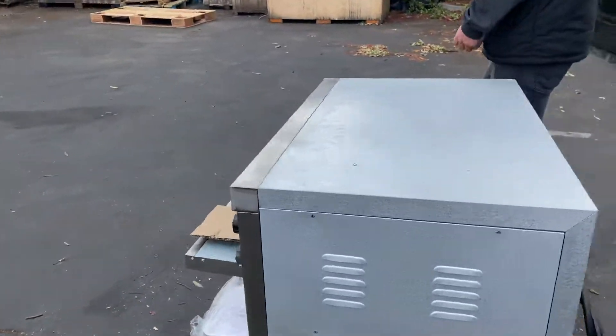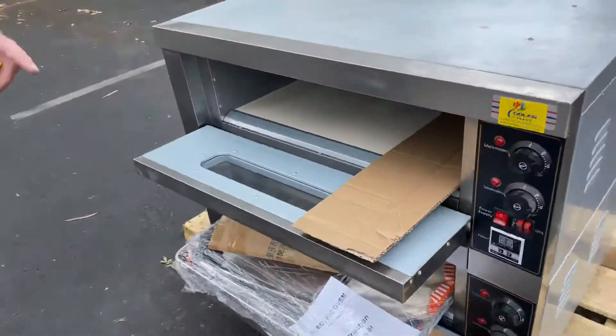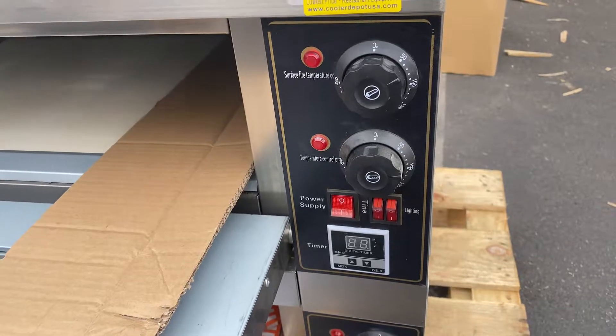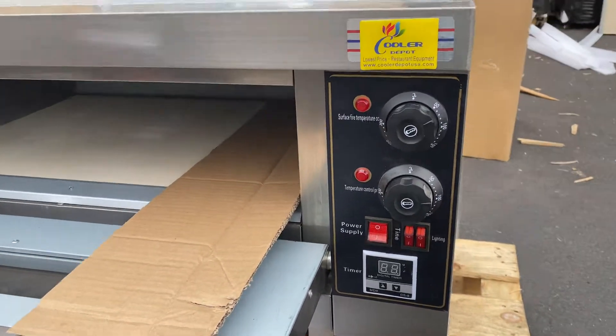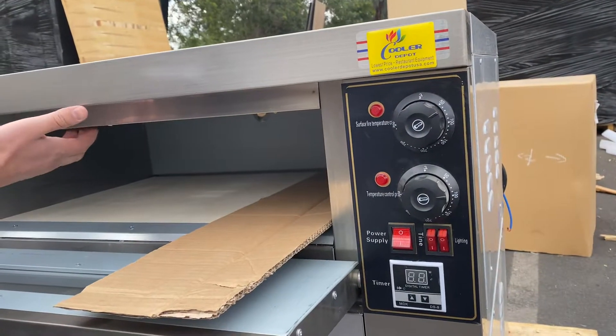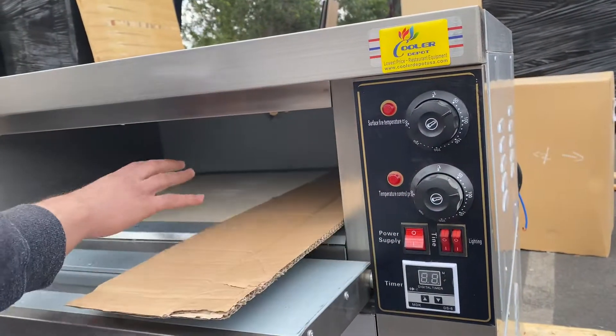Back to the front of the unit — on the front you can locate your controls. There are going to be two heating systems on each oven. The top adjuster is for the top heating, and the bottom adjuster is going to be for your bottom.